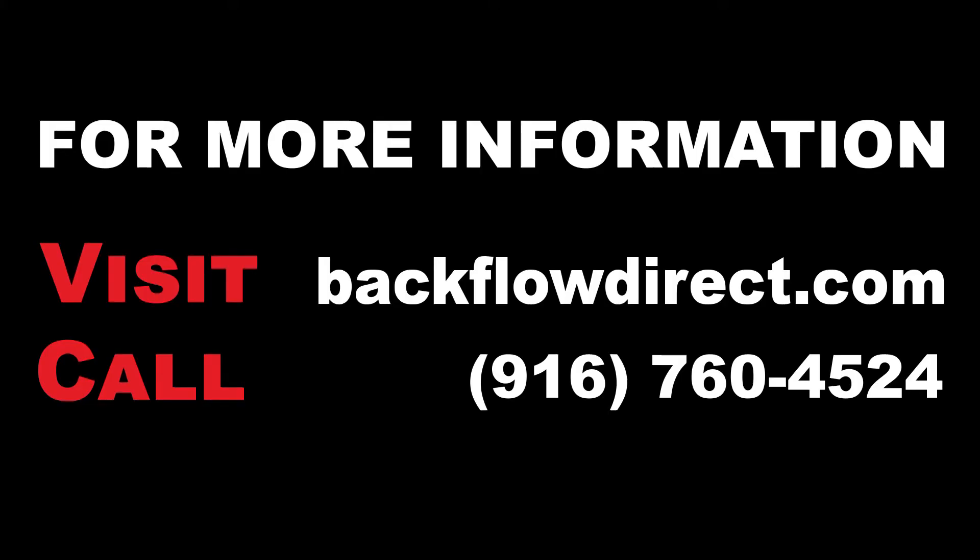For more information about the Derringer product line, further technical support, or to download a copy of these instructions, please visit our website at BackflowDirect.com.